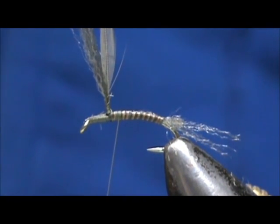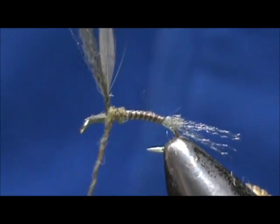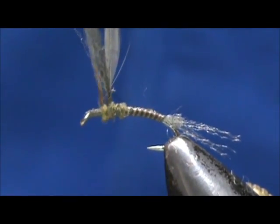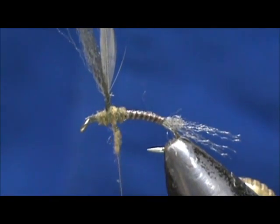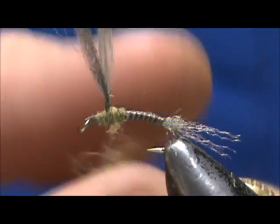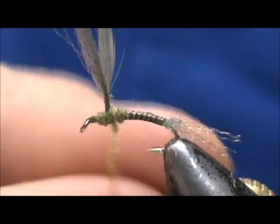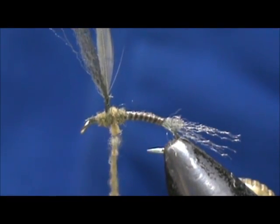I'll come back slightly because I wrapped too much. I'm going to take a little bit of betis olive dubbing and do a few crossovers around the wing post. Maybe put a little bit more on there — like I always say, it's easier to put more than to take off. I just want to get that a little fluffier. This one I'm not going to wrap as tightly as the previous, and you'll see it's going to be a little bit fluffier.